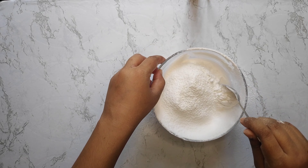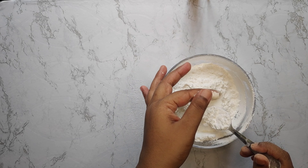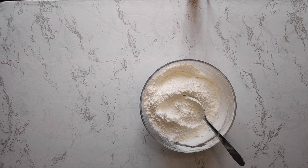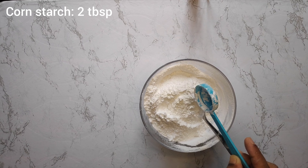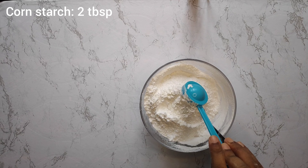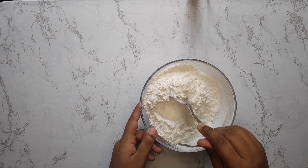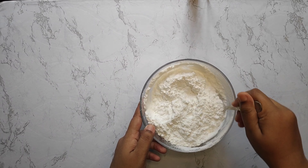Now we have a fine textured powdered sugar. Add 2-4 tablespoons of cornstarch or corn flour, which will give it a perfect icing sugar consistency. Mix it properly. If you want, you can also mix it using a mixture grinder.